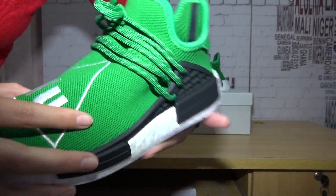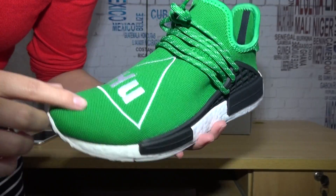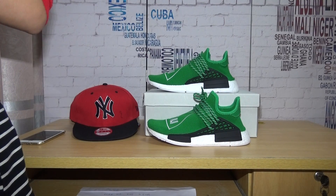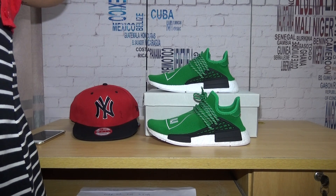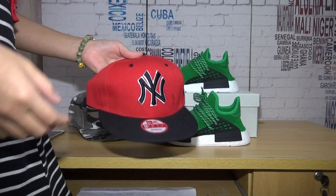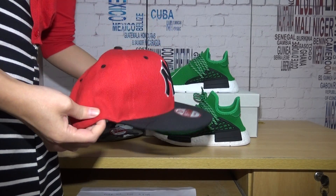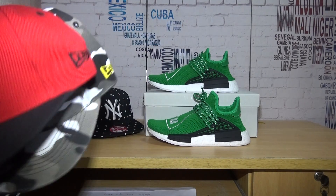The 3M material colorway is very nice. These shoes are in stock now. We have sizes from 4 to 13. If you guys like them, you can go to my website to order one. And if you order more than $300, I will send you guys a free hat. We have a lot of hats available.